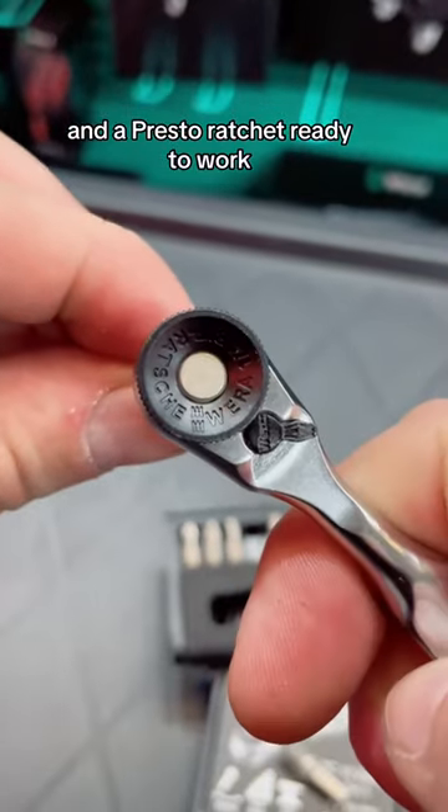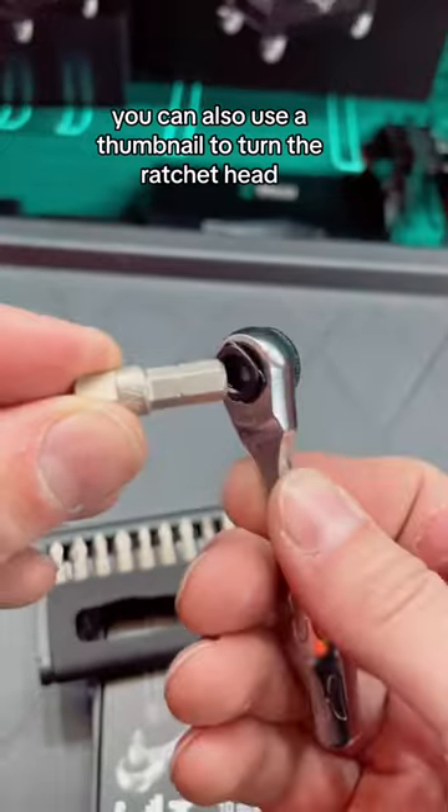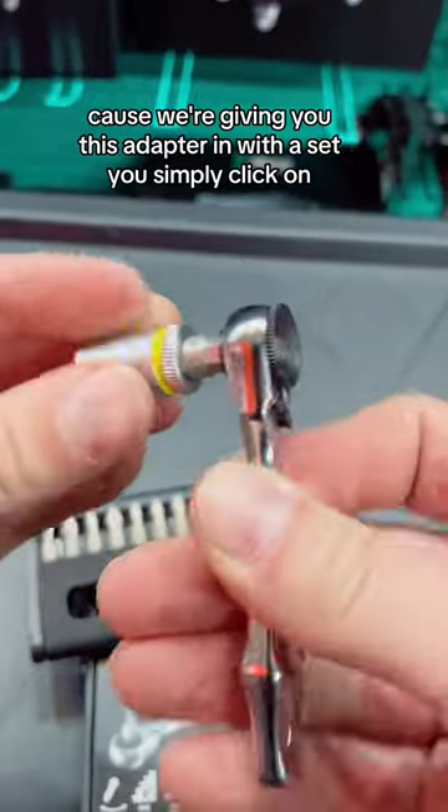You can change direction by simply flicking the switch. You can also use a thumbnail to turn the ratchet head. Because we're giving you this adapter in with the set, you simply click it on and can then convert it into a ratchet for your sockets.